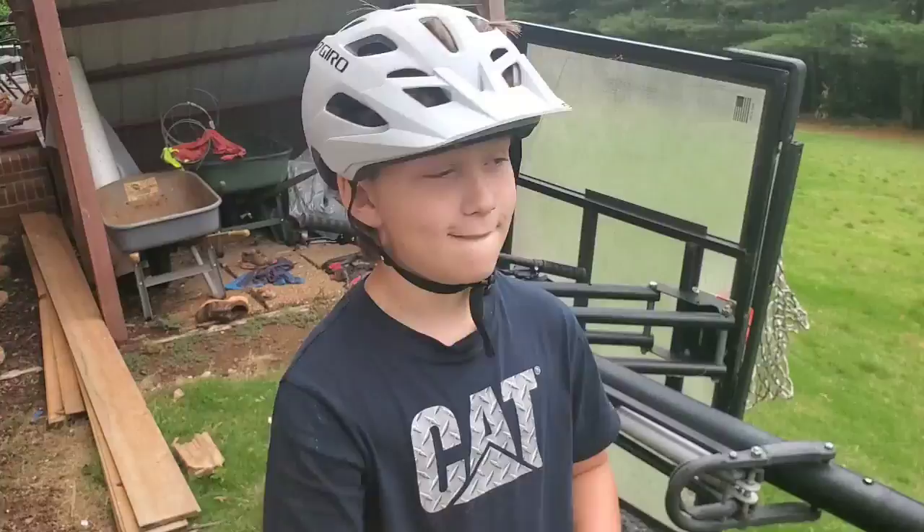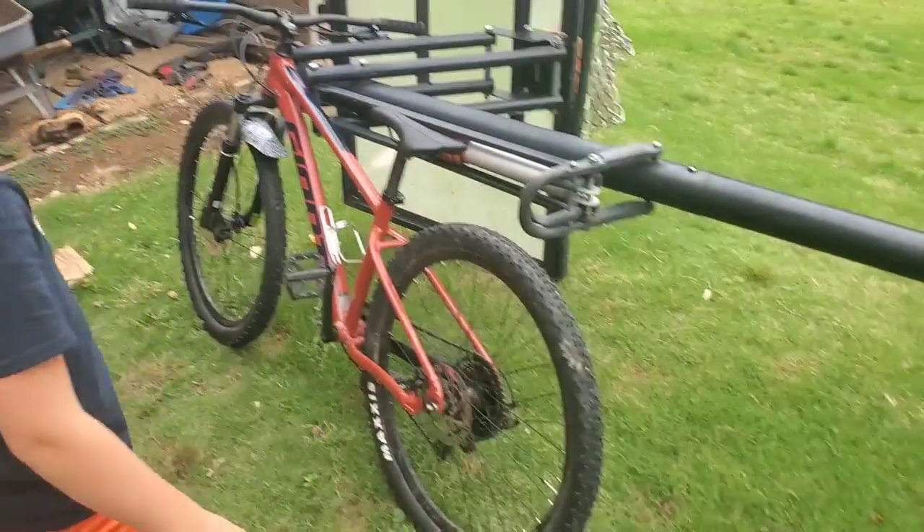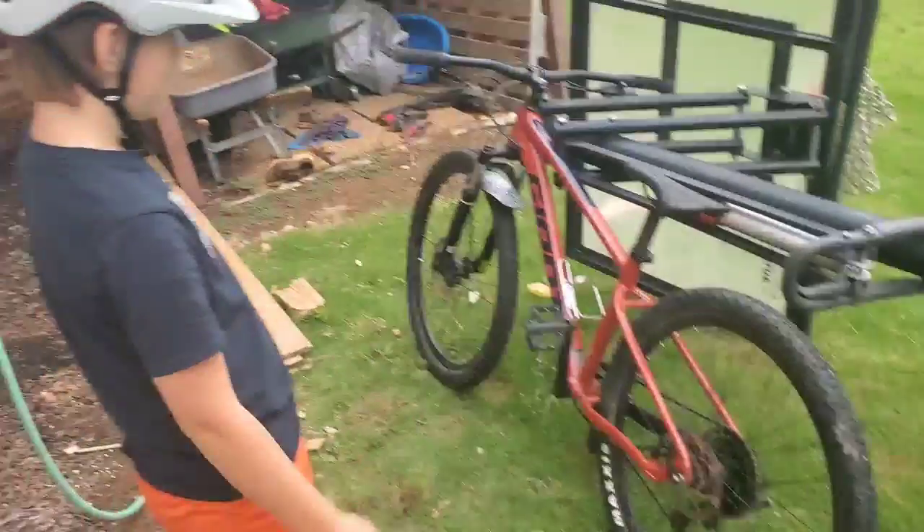What's up guys, welcome back to another video. I'm going to be showing you guys the trails, because the last time I did this it was significantly smaller and we have done a lot of things. Also, Cooper got a new bike — go check out his channel.